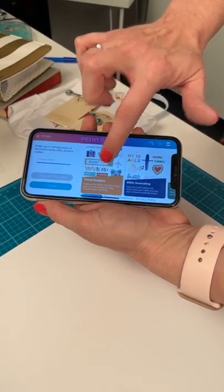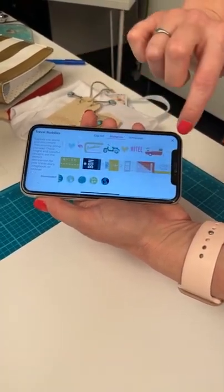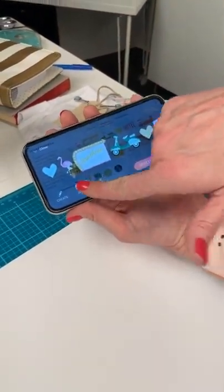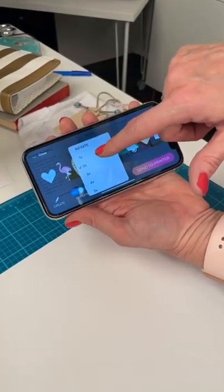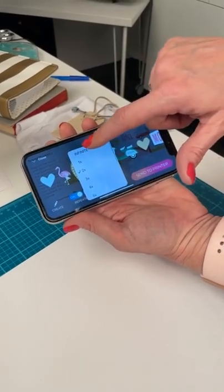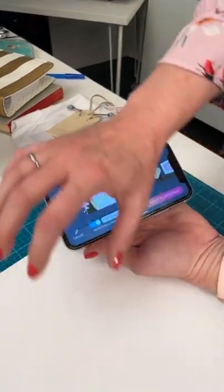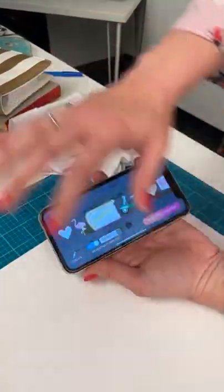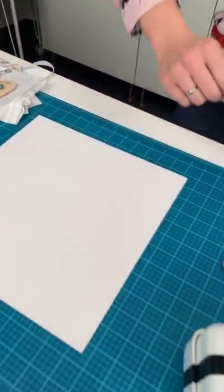We're going to go into the pattern section — this one is so cute. There's a repeatable printing option: you've got infinite, one time, two times, all the way up to ten times. I'm going to do infinite, which means it prints until my hand stops moving — the only limit is the material and the space I have. Sending that to the printer now.